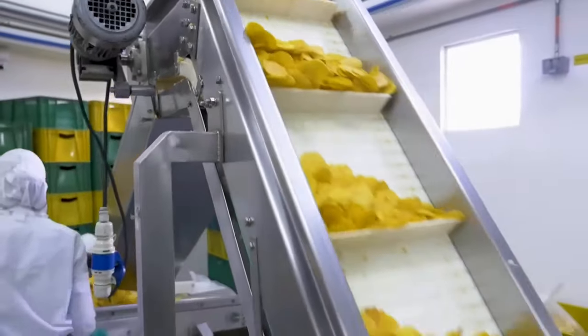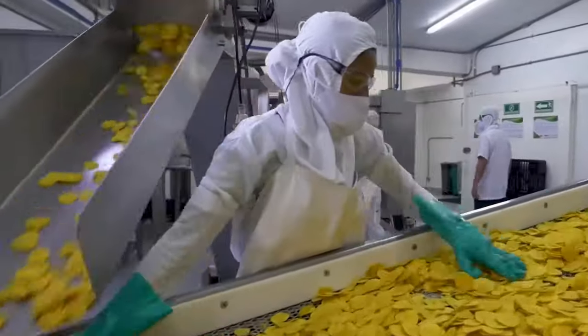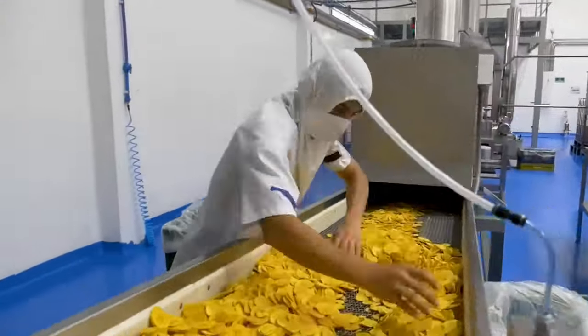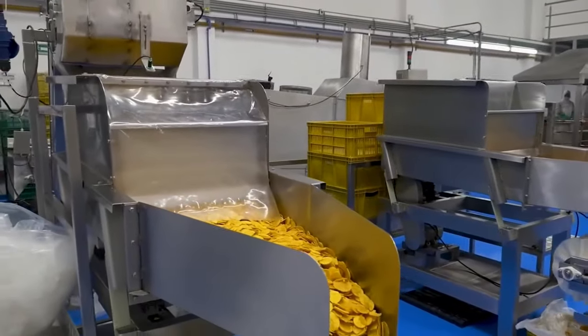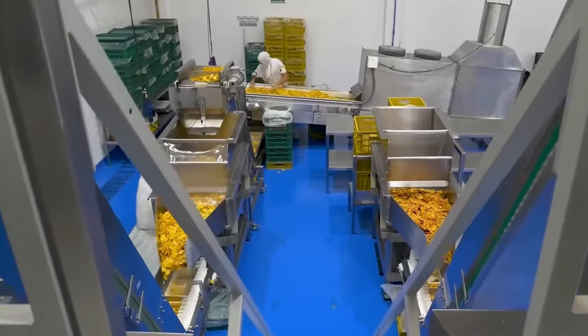Factory workers arrange the chips on a line, which moves to the packaging room equipped with an AI-based packaging machine. This machine measures the weight of the chips and fills polyethylene packets. Once filled, workers collect the packets and place them in paper containers, which are stamped with the company's seal.